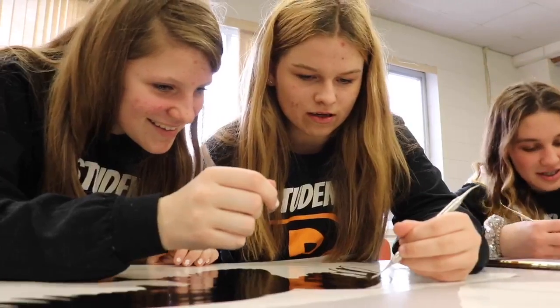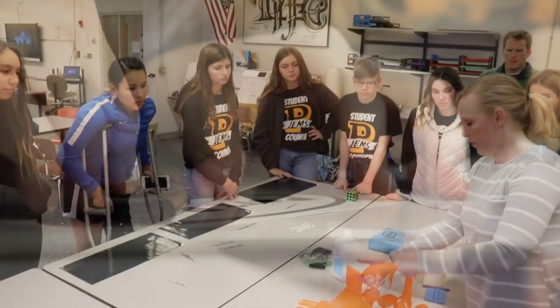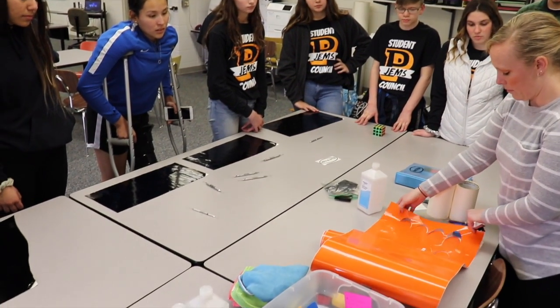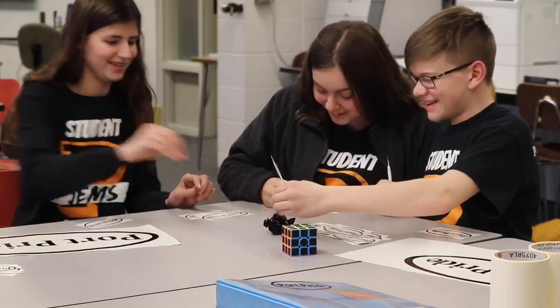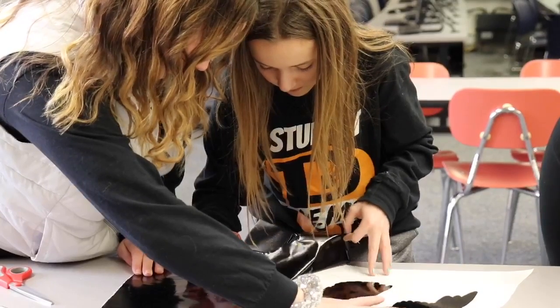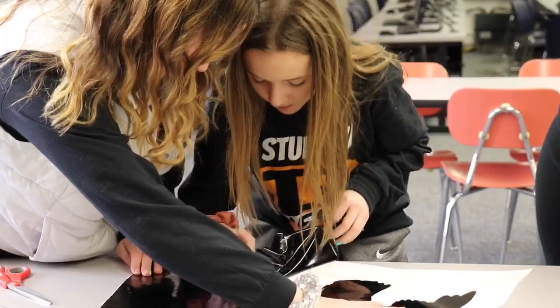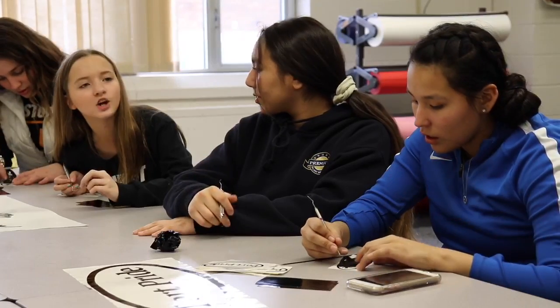Those graphics were then transported to John Edwards Middle School, where Nakusa employees and CC Graphics LLC owner Darcy Laudenbach teamed up with student council members to teach them how to weed, cut, apply tape, and install vinyl.